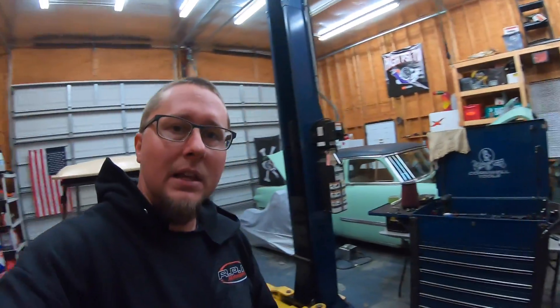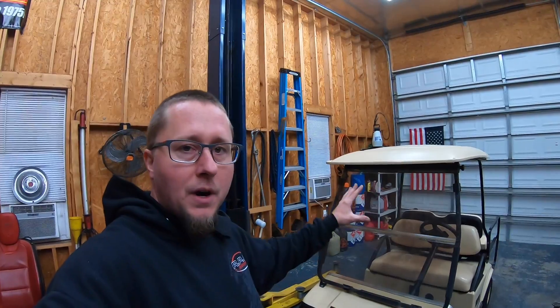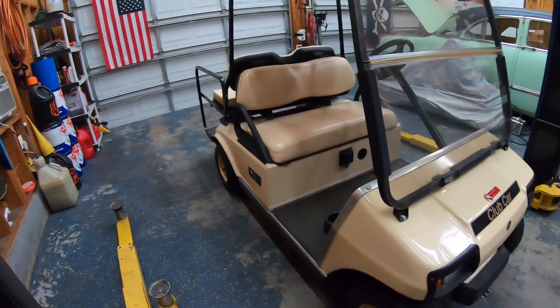Got some Live PD on the television, no music tonight. This weekend the golf cart is getting wrapped, so in preparation for that I have to take the roof off, the seats off, pull all the trim off — the headlight trim, the little bumper, and just little things like that.